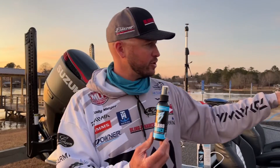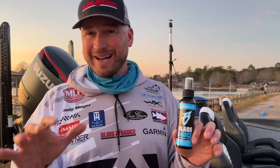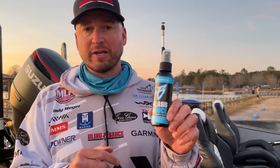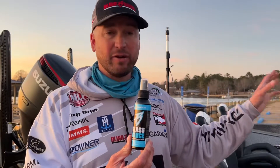But also with fish finders — fishing is all about attention to detail. You're coming out here, you're idling around. If you get any water spots on there, you might not see that brush pile, that rock pile, or that big bass. So Glass Sauce is going to be the stuff that I use to clean these high dollar units without damaging or affecting them.